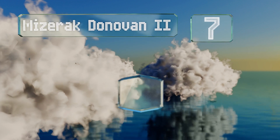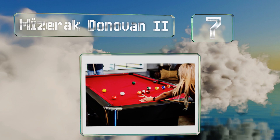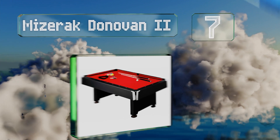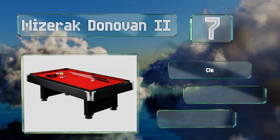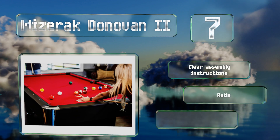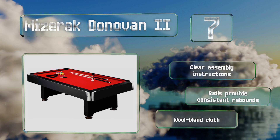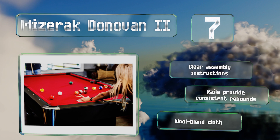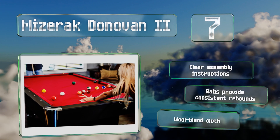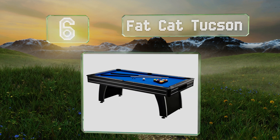At number seven, sporting a red color scheme with chrome accents, the Miseric Donovan 2 is a sleek design that'll take a game room to the next level. Its reinforced pedestal-style legs give it a sturdy stance and the balls roll smoothly on its surface for a satisfying playing experience. It comes with clear assembly instructions, rails that provide consistent rebounds, and a wall-blend cloth.